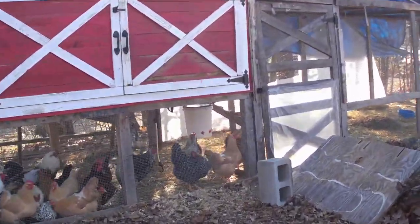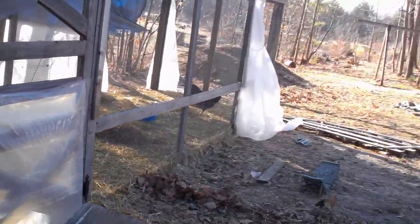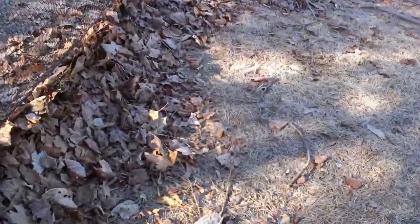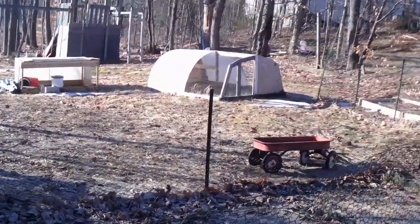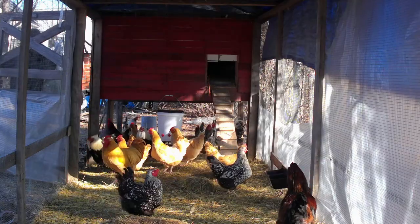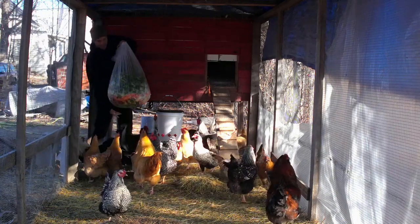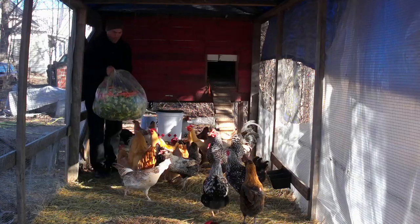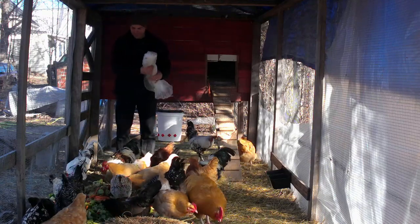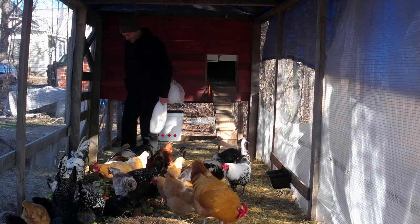There they all are. Oh, my board fell down. Watch out, guys. Here comes the salad. Watch out. Back up. There you go, guys. Have some salad.